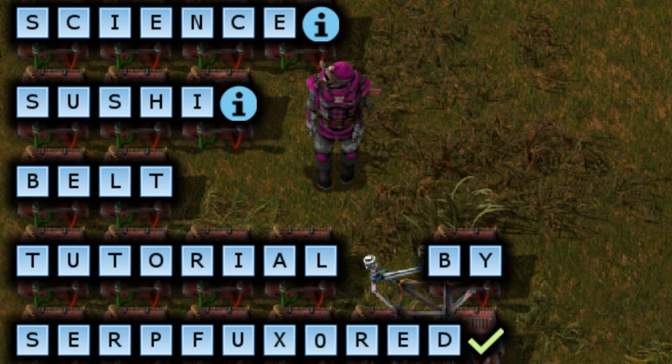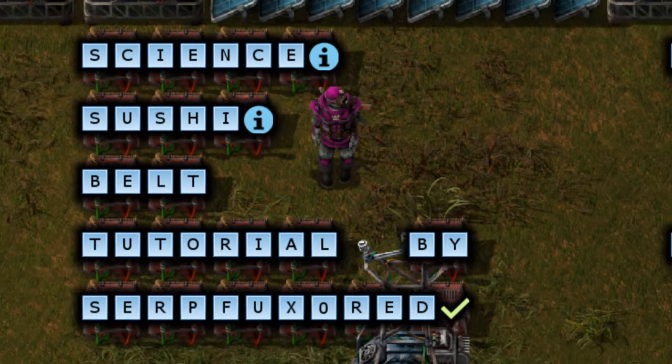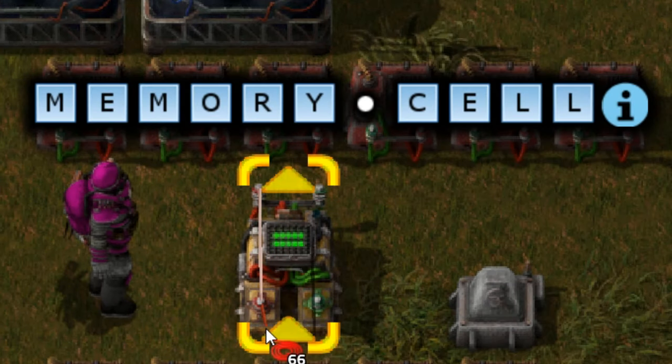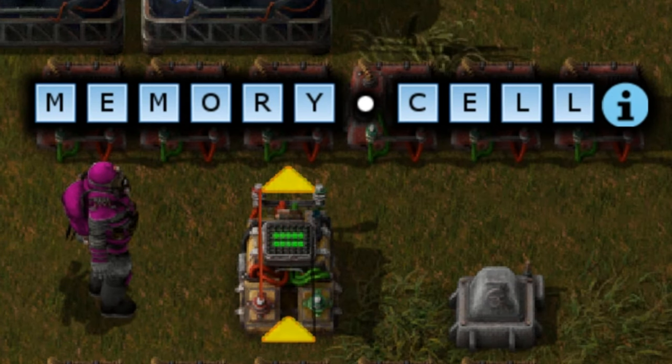It's simple really and uses three components. The first I'll tell you about is the memory cell. The memory cell is created using the decider combinator. To do this we're going to create a feedback loop into itself using a red wire. As a result of this, any information coming into the combinator will then be fed back into itself infinitely.